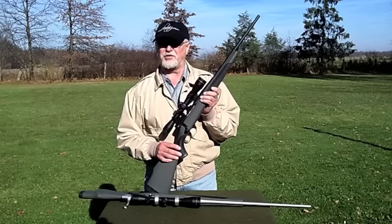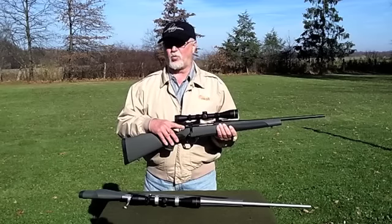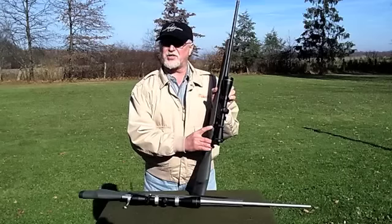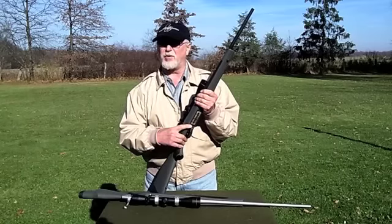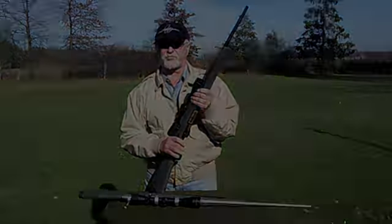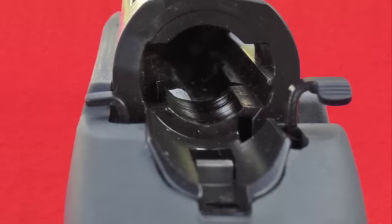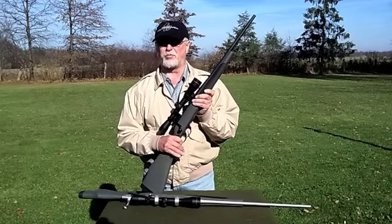There is a three-position safety that is very well marked — it has a yellow S, a white U, and a red F. The bolt release is on the left-hand side of the bolt sleeve, and the hinged metal floor plate release is in front of the metal trigger guard. The bolt is fluted 7 times to reduce surface contact by 25% with the receiver. The left lug of the bolt rides in a channel, and the right lug rides on a rail — these two designs make for a smooth movement of the bolt back and forth.